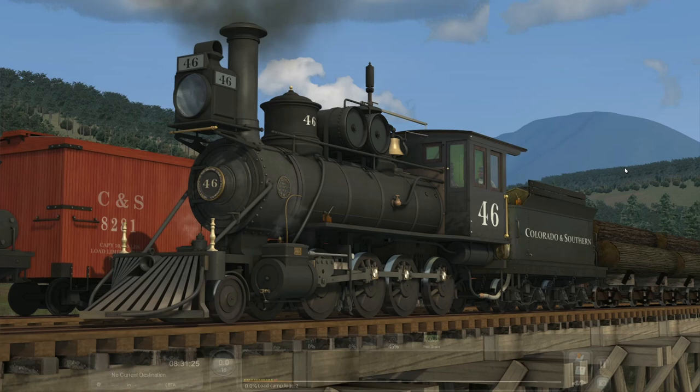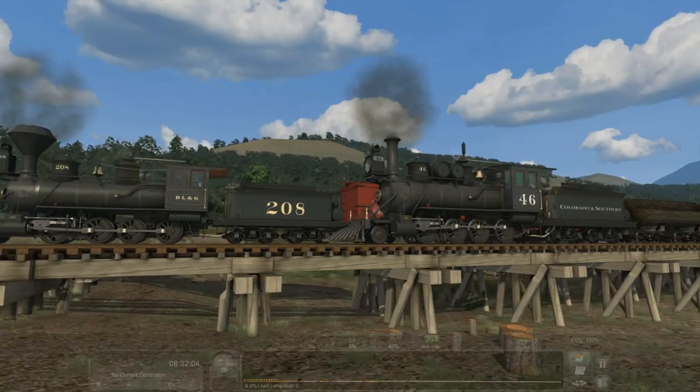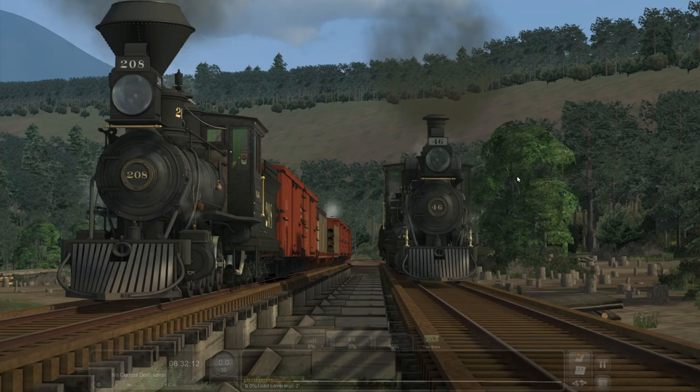Welcome to another Train Simulator video. Today we're taking a look at Machine Rails' latest edition — another American-built, American-used narrow gauge locomotive: the Cook 2-8-0. You're going to get the Colorado Southern, Denver Leadville and Gunnison, and two factory schemes. Here is number 46 in front of us — the Colorado Southern — and over to the left is the DL&G, Denver Leadville and Gunnison. The pack is classified as 1883 DSP&P, Denver South Park and Pacific, Cook consolidations.